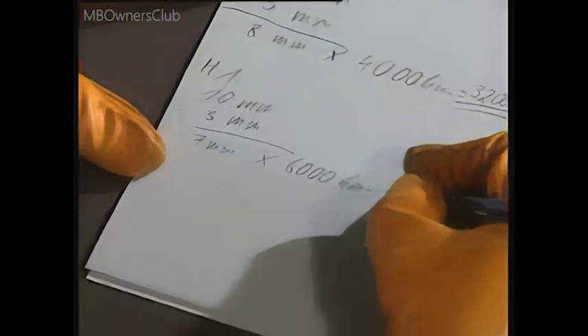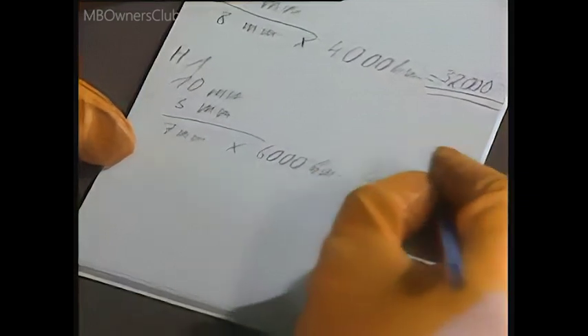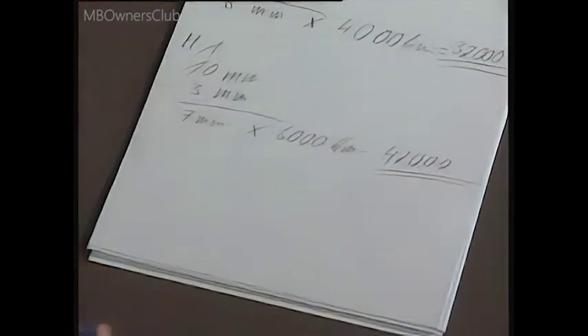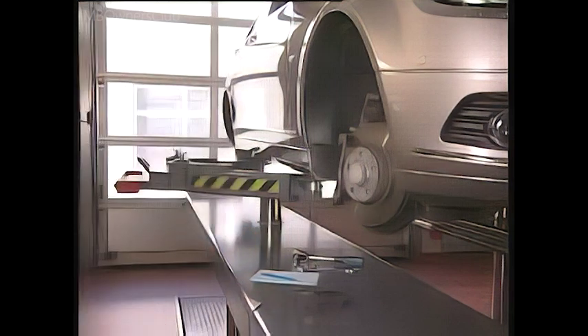The service life for the rear pads is longer. Here you can reckon with approximately 6000 km per mm. These data are guideline values and vary depending on how the vehicle is used.